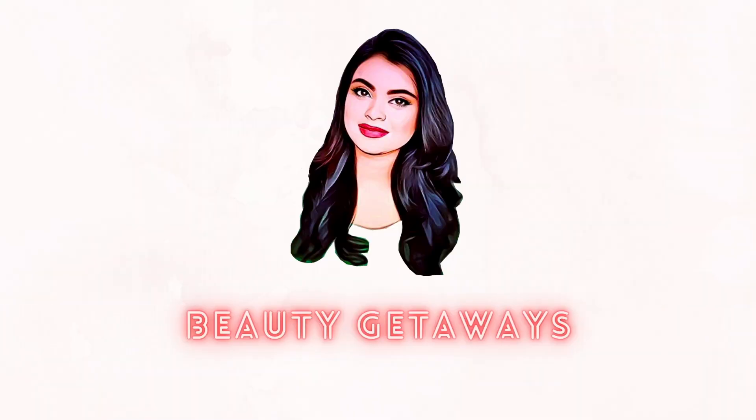Hi friends, welcome back to my channel Beauty Getaways. I'm Rupal and I hope you all are doing extremely well. Today in this video, I'm going to show you how you can remove unwanted hair from your body with the help of sugar waxing. I'm going to teach you how to prepare the sugar wax — that is hard sugar wax — and also the process of removing your hair. So without wasting any more time, let's get started.